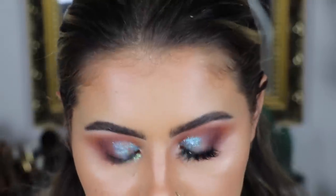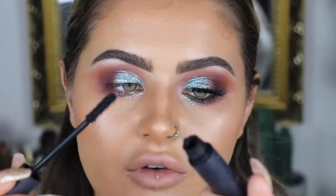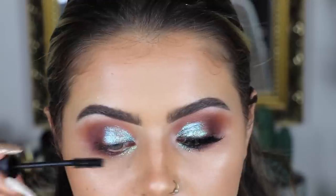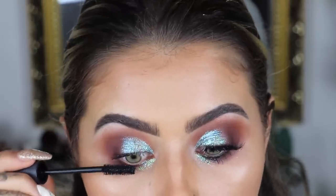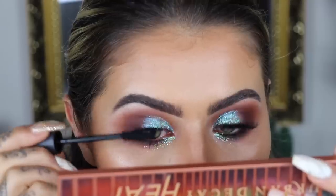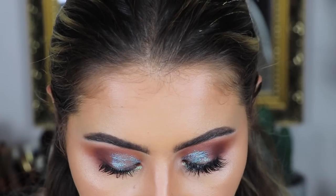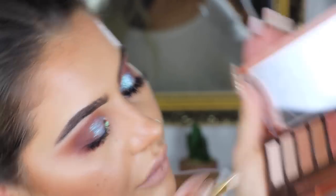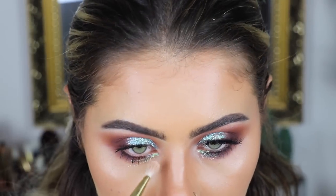Then we're going to put some mascara on — I'm going to use my Pure Fully Charged Mascara. My brow hairs are absolutely everywhere. I'm just packing on a layer of this. Mascara kind of helps a lot. And I need to pop my inner corner, so I'm just going to use the shade Ounce again from the palette and press that on the inner corner.